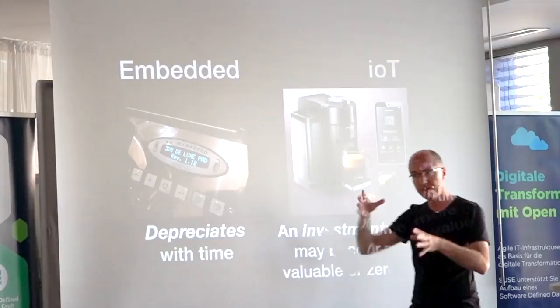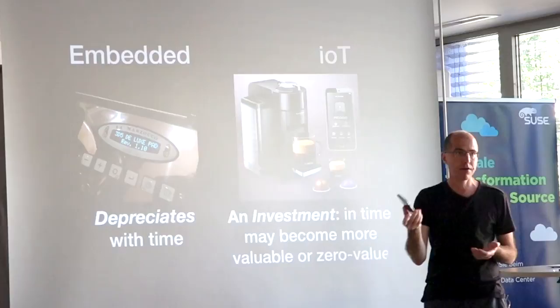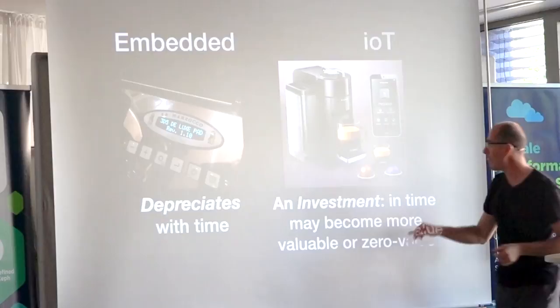The new thing — software where you're buying into an ecosystem — is very weird. When you buy a phone, for example, you're not buying the current functionality; you're buying what the phone will become over the next few years. So you have this investment decision, which is also an emotional and tribal decision: am I joining this tribe? You don't have that reaction with a fixed appliance. It also makes it much scarier for people to get into this world.